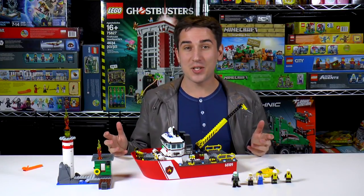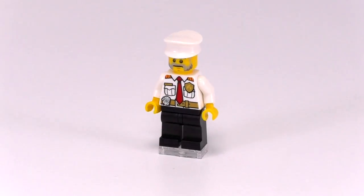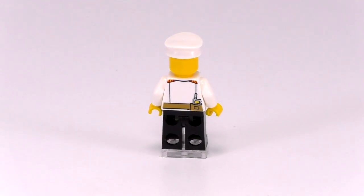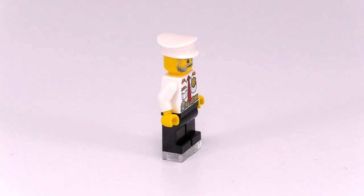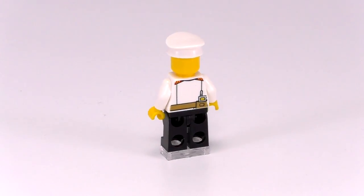Just finished this awesome set, but let's take a quick look at the minifigs first. Here is our fireboat captain. He's got black pants and a white shirt with detailing for a tie, belt, walkie-talkie, badge, and more.